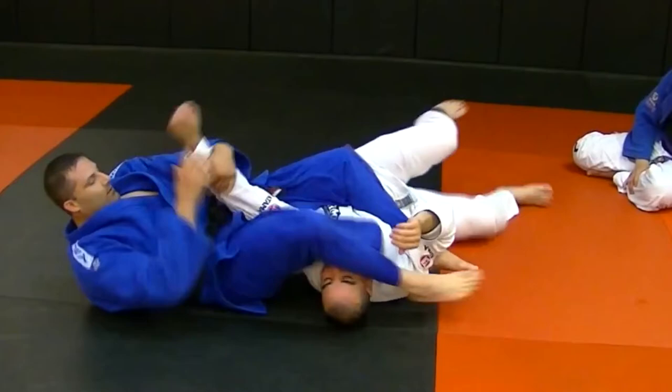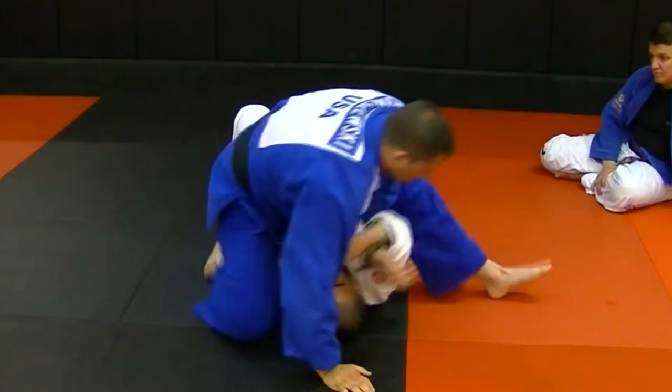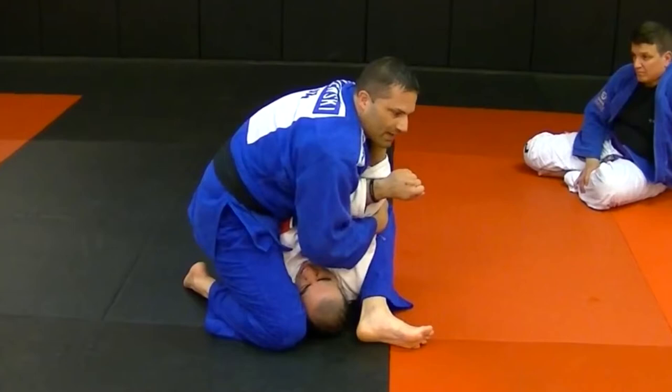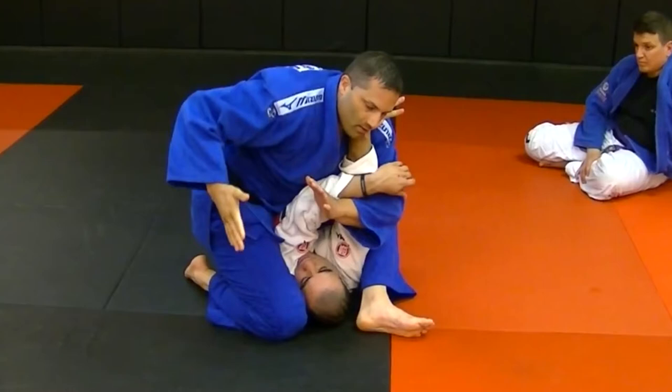First one, second one — same position. This hand comes to here. Out of desperation, this guy is going to look to bring his hand up here, or bring his hand up here — he has no other option. My hand is still on the back of his tricep, locking everything tight. I keep the pressure here, locking it in. This one comes out. I go deep. Replace my hand with my elbow pit right here, keeping the pressure on.